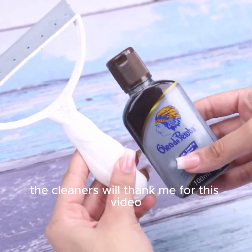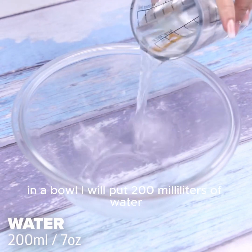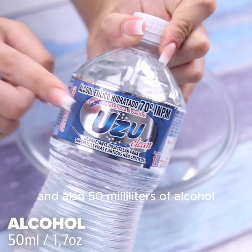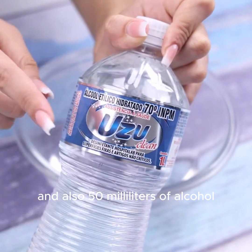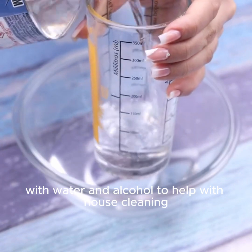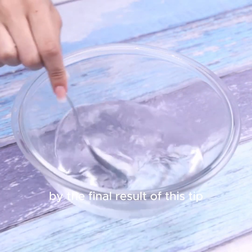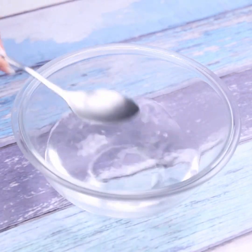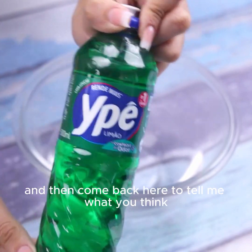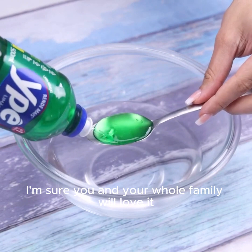The cleaners will thank me for this video — rotten glasses and mirrors are shining. In a bowl I will put 200 milliliters of water and also 50 milliliters of alcohol. Tell me if you've ever done some homemade trick with water and alcohol to help with house cleaning. I'll add three tablespoons of detergent. I'm sure you and your whole family will love it.